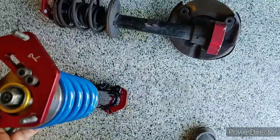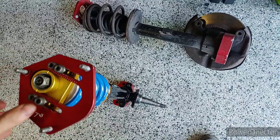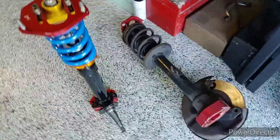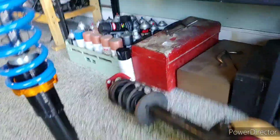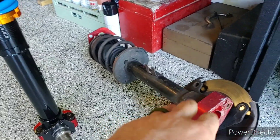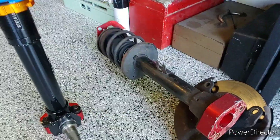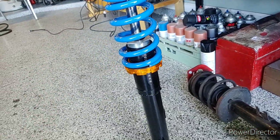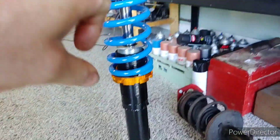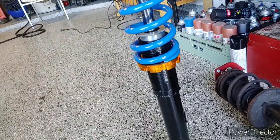That was the old setup. I don't want to set this on the floor — I just painted it. That's the only bad part about painted parts: you have to actually take care of them. Old setup, new setup. This is the old AE71/TE72 style front hub assembly and this is from an AE86, so it's going to be getting bigger brakes and should be helping a few things.